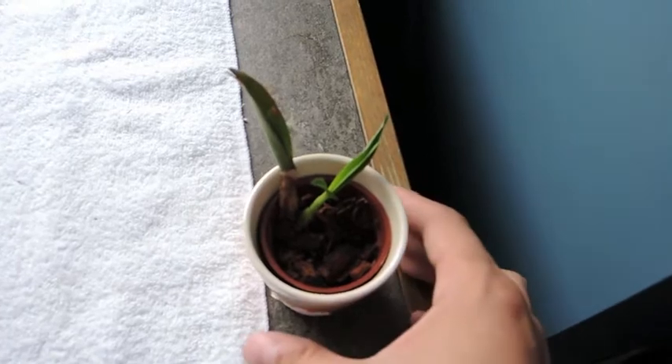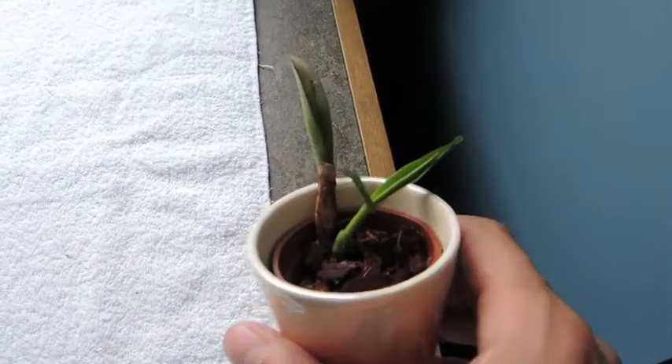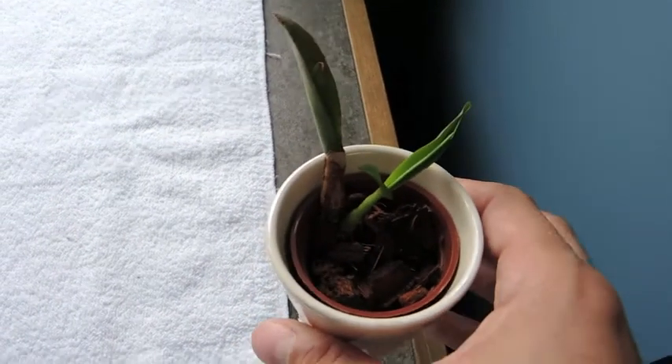Hey there you guys, here's another update. This is my little Dendrobium — at least I think it's a Dendrobium.